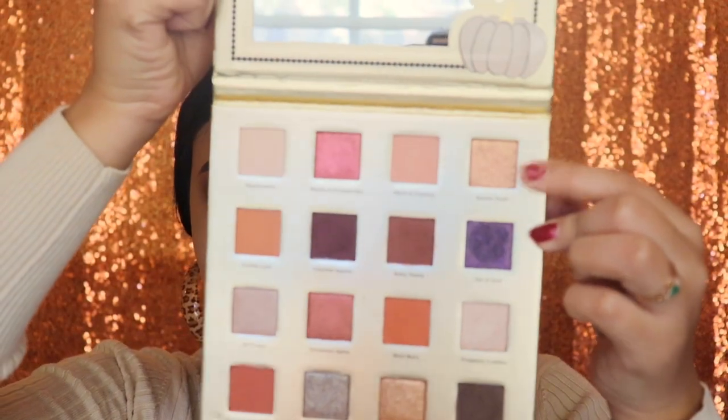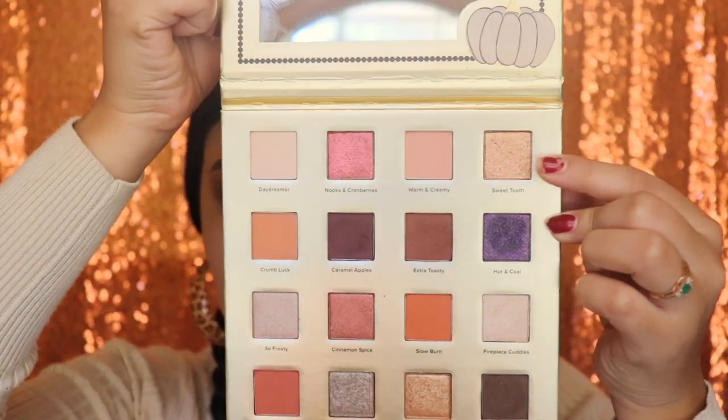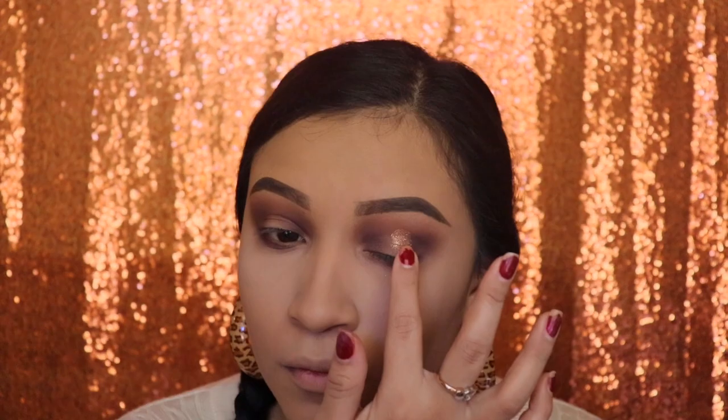Next I'm going in with the shade Sweet Tooth — this is a sparkly gold. I'm going to be applying this with my fingers, placing it on the center of the lid, right in the middle where we didn't put any eyeshadow.